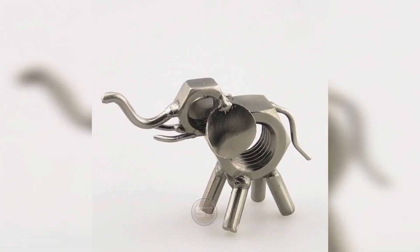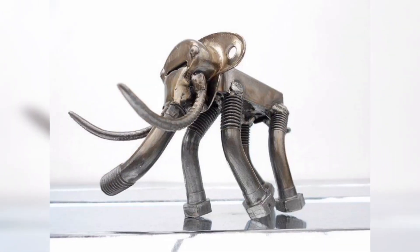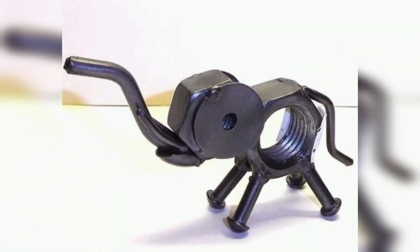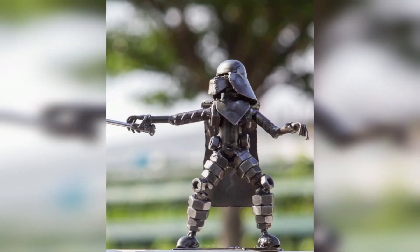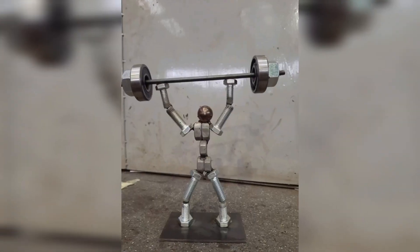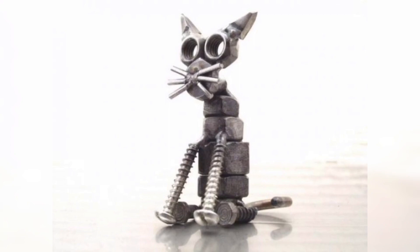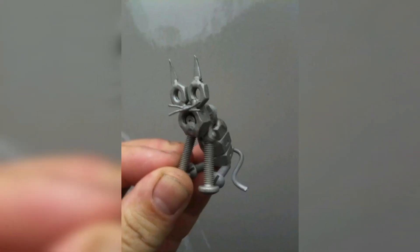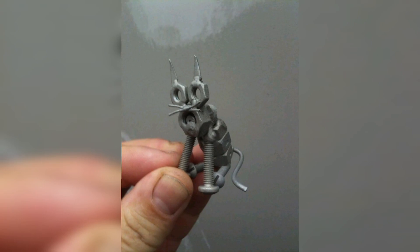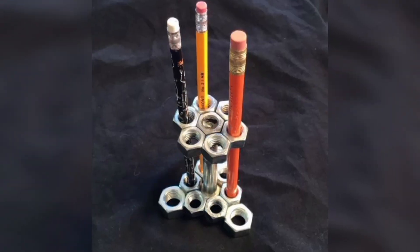If you are a fan of chess, why not create your own nuts and bolts chess set? This project requires some planning and design work, but the end result is a unique and functional piece of art. To make a chess set, you will need to create 32 pieces using nuts and bolts of different sizes. Each piece can be designed to represent a different character, then you weld the nuts and bolts together to create a sturdy structure.